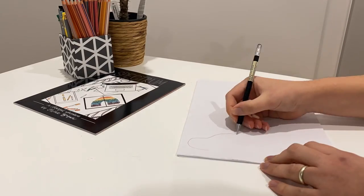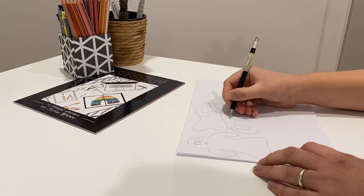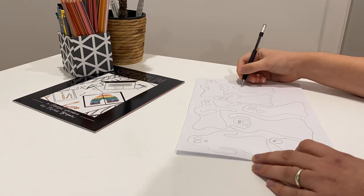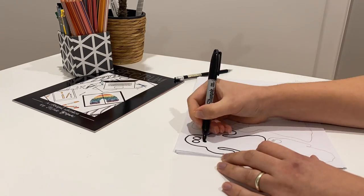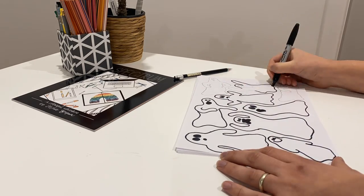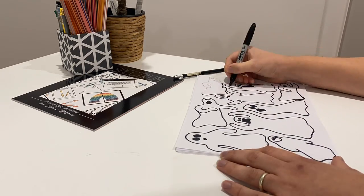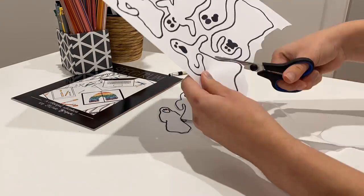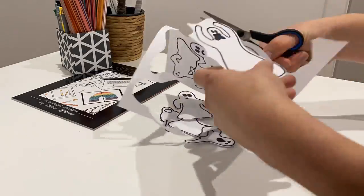Drawing your own ghosts? Here's what you're going to do. Take your piece of paper and your pencil. You're going to be filling the page with very traditional looking bed sheet ghosts that are all about 10 to 15 centimetres long. Then trace over your pencil lines with a black marker so they stand out. Try to get a few different poses and faces so that each ghost is unique, and leave a bit of room between each one so you can cut them out.